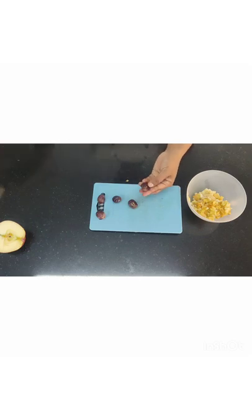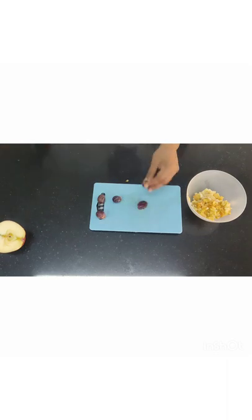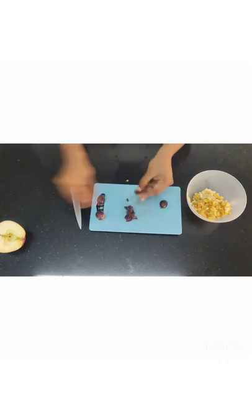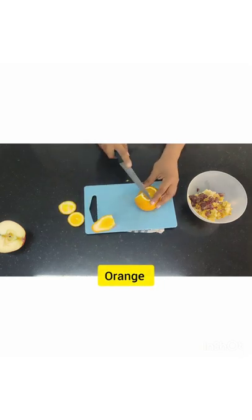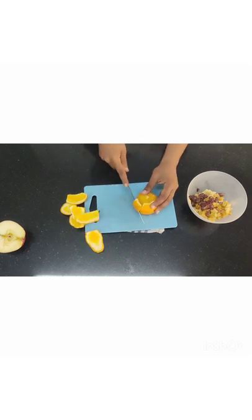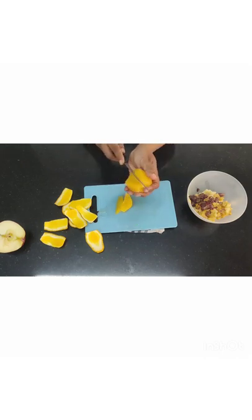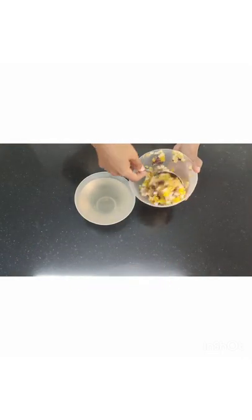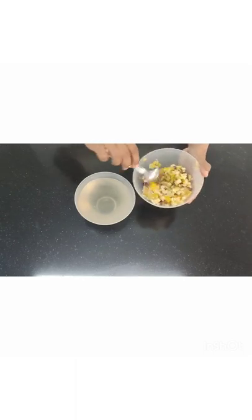If you want to use black grapes, that also you can use — they will look really beautiful. Make sure to remove the seeds. Chop it and collect it in a bowl. Orange has to be peeled properly — peel it nicely. These are imported oranges. Remove the skin and take small wedges from exactly between the slits. Then chop that and collect it together. I'm going to put a sugar syrup in 1:2 proportion — a thick sugar syrup to give a nice taste, because sometimes these fruits are slightly sour.